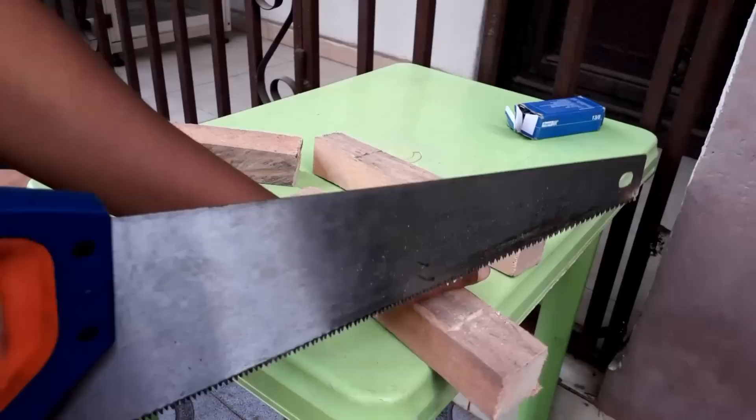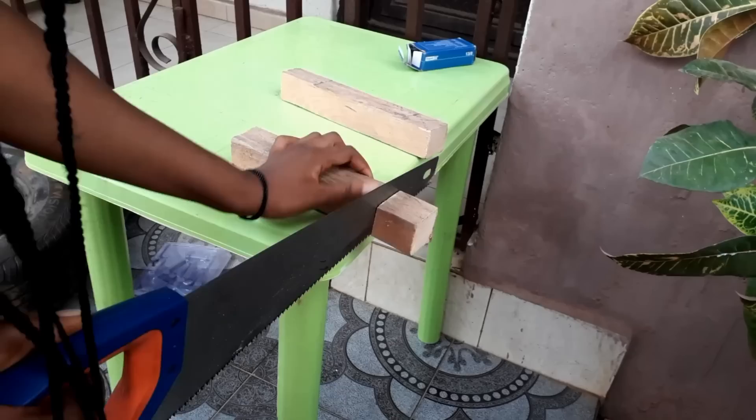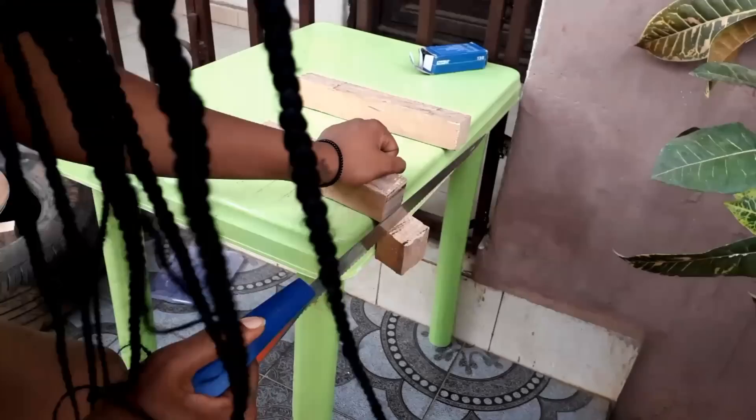I'm going to drop the list of items I used in the description box below, please don't forget to check it out because I totally forgot to display the items for you guys to see. I got them to cut the wood for me at the place I bought it, but they didn't get the exact measurements I gave them, so I had to do it myself.